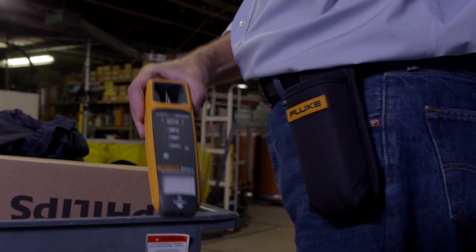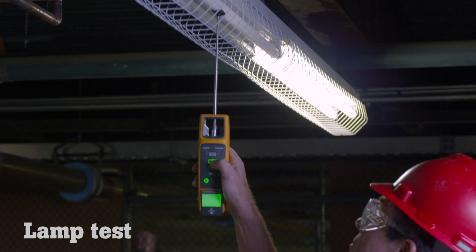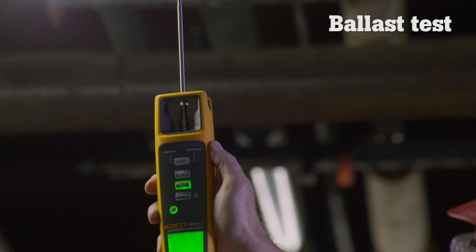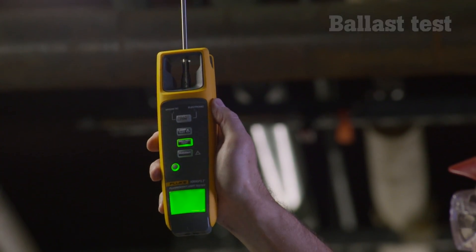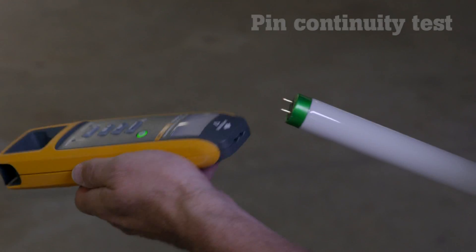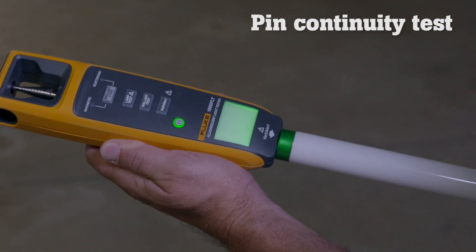The 1000 FLT performs these essential tests. The lamp test tests the bulb without removing it from the fixture. The ballast test easily determines if the ballast is working. The non-contact voltage test quickly checks for incoming voltage. The pin test checks if filaments have continuity.